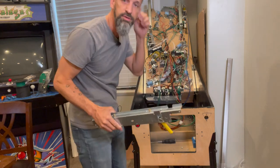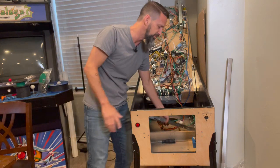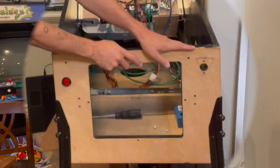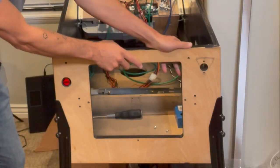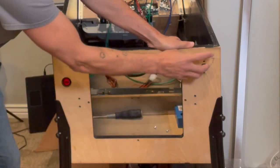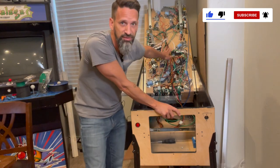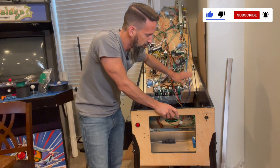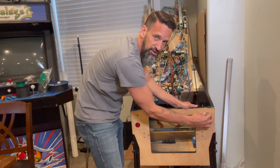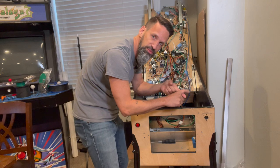I'm removing the lockdown bar to get it out of the way while we go in with the jigsaw and cut out wood. You can see the pencil marks — I've measured off my Simpsons Pinball Party for the size of the hole. It's kind of a triangular curved shape that gives you a little room to wiggle the shooter rod up, down, left, right so you can align it exactly to your playfield.